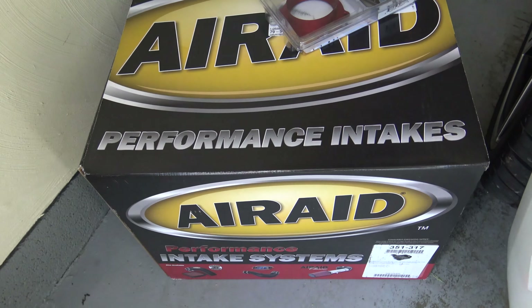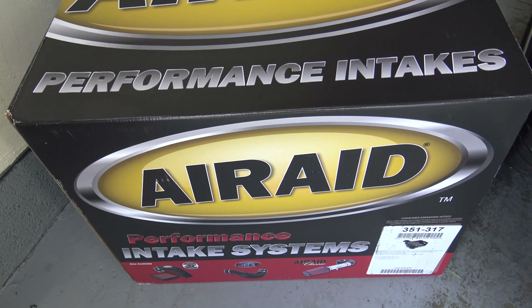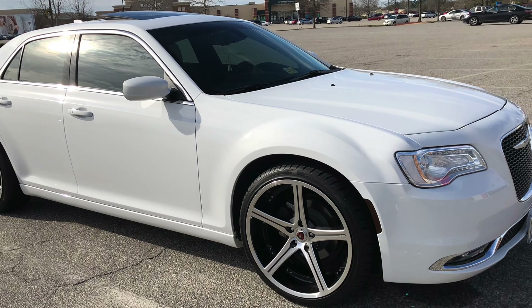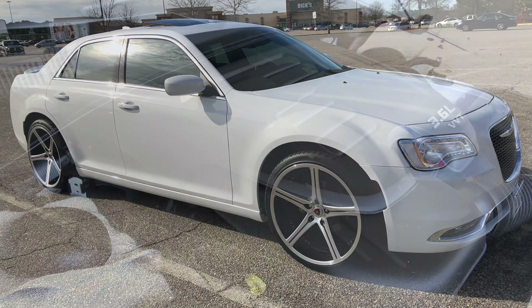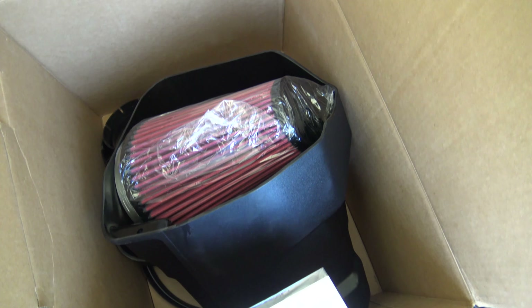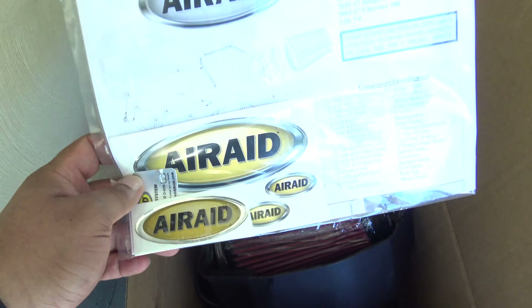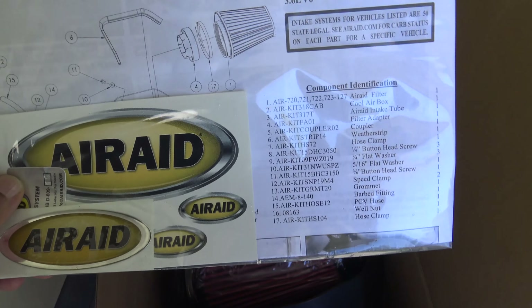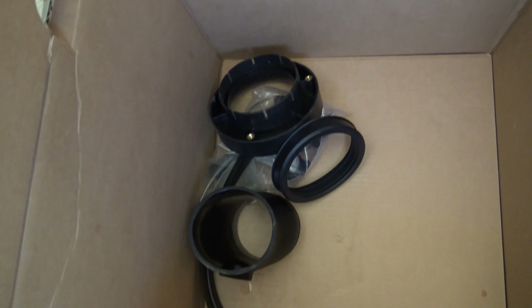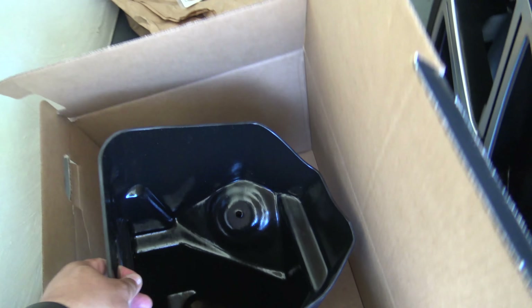Today we're going to be installing an Air Aid cold air intake and throttle body spacer on my 2018 Chrysler 300 — this is a 3.6 liter V6, the same engine used in the V6 Dodge Charger. I went with the red filter; it doesn't require any oil, it's a dry filter. You get instructions, Air Aid stickers, the air box, and those few additional pieces.